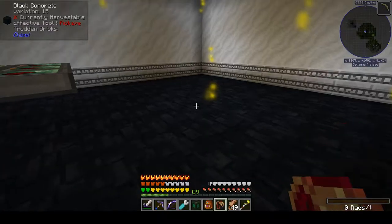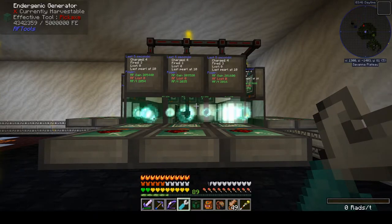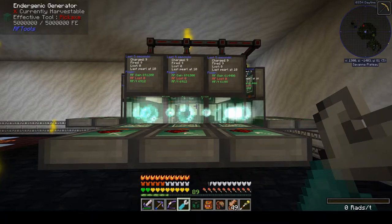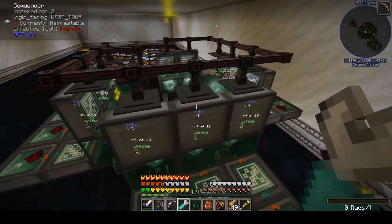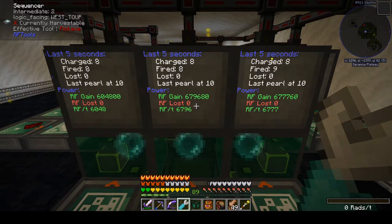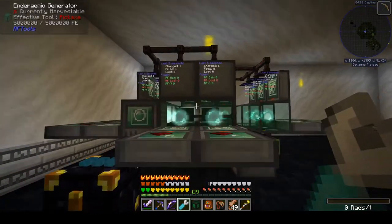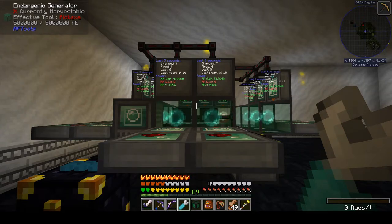What we want to see is 'last pearl at 10' — yes. 'RF lost' at 0 — yes. And when a pearl's been spinning for a bit, we want to see RF per tick up around 69.12. Obviously when a pearl gets discarded occasionally to simulate fuel loss, the RF per tick comes down, but 69.12 is the peak when pearls are going full blast. Everything checks out: last pearl at 10, RF lost 0.